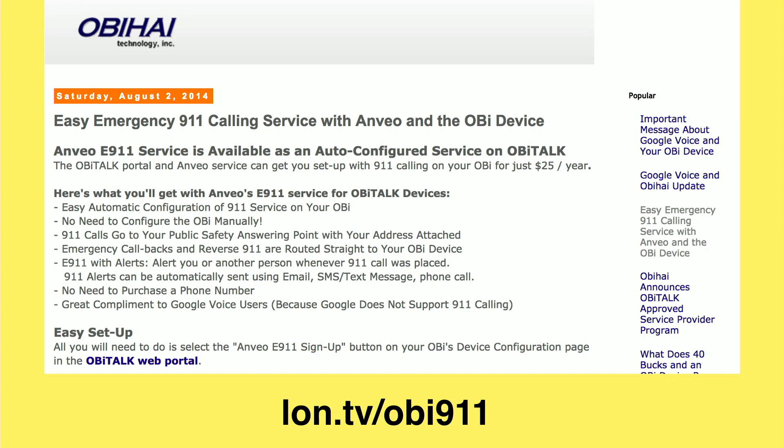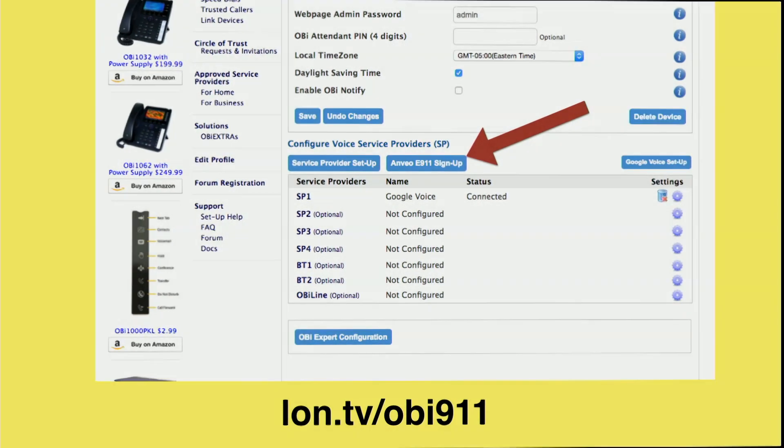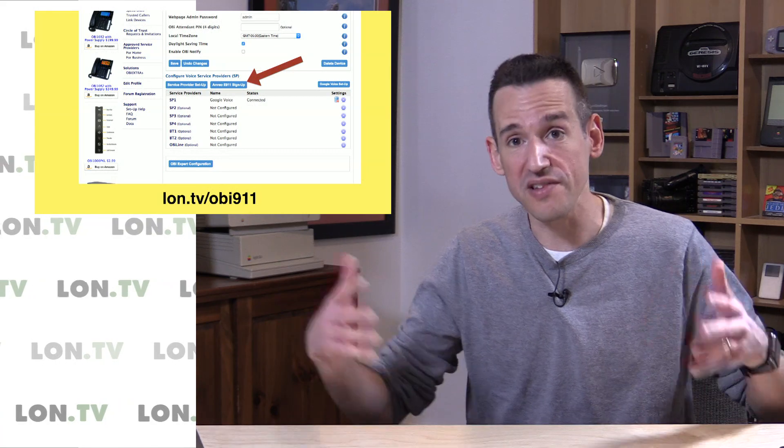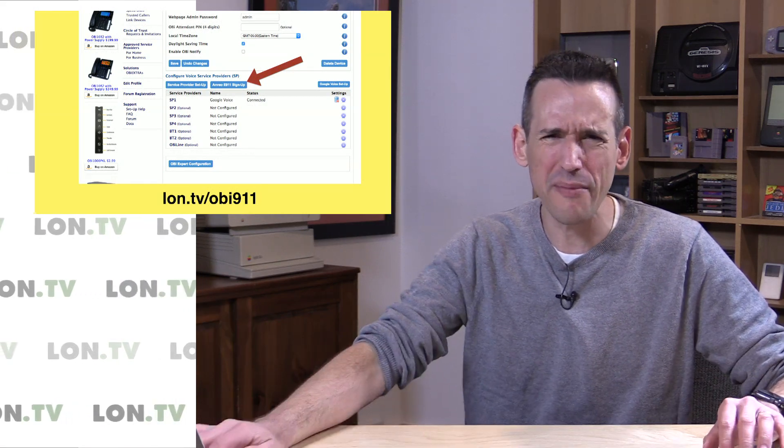It's $25 a year to have that service available, and you access it in your control panel. Click on your device and there'll be a button for Anvio E911 setup. You do have to give up one of your four service provider slots for that — so if you already have Google Voice enabled, Anvio will go into SP2, but you can still add two other Voice over IP services plus the one from OBIHAI.